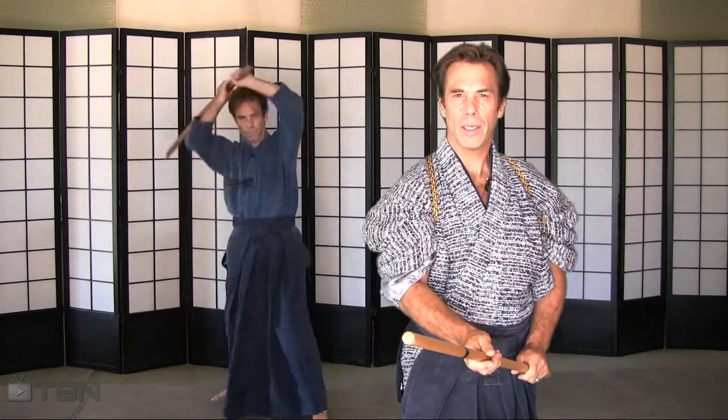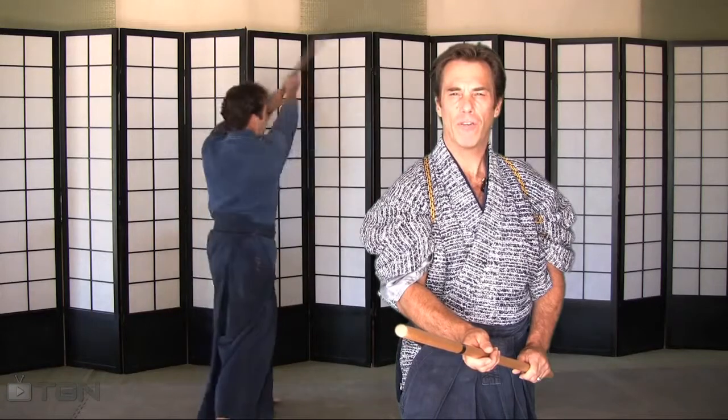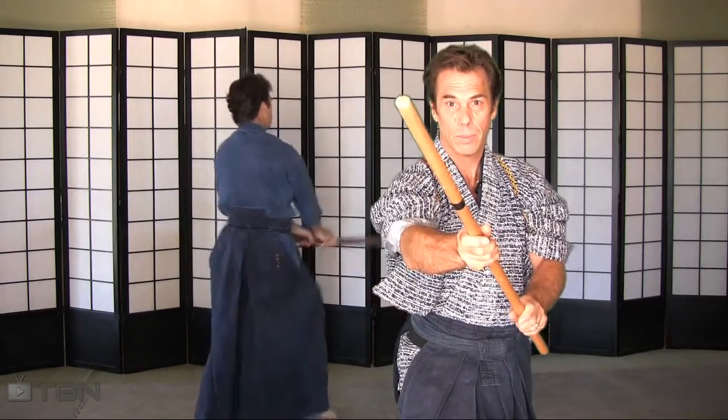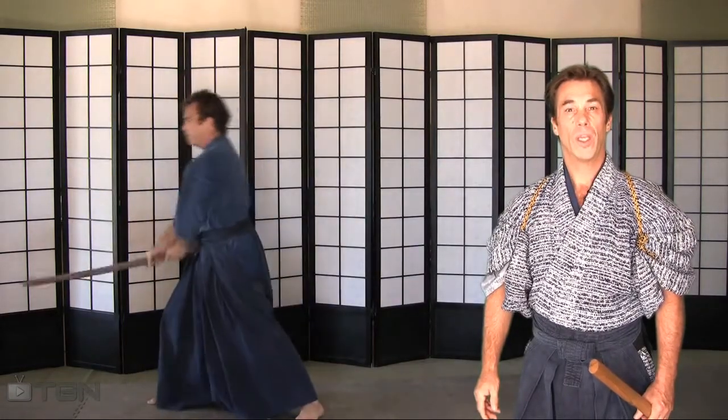Think about it. If you practice an extra five, ten, or fifteen thousand strikes with the sword using the different patterns and techniques, imagine what kind of badass you could be with a broomstick. And that's why this self-defense video is made for everyone.